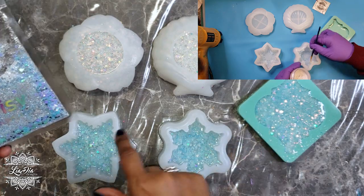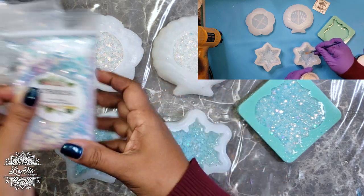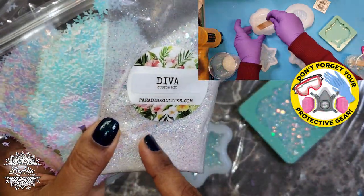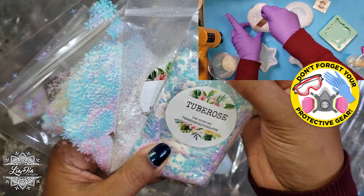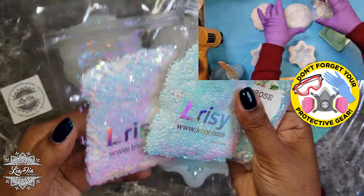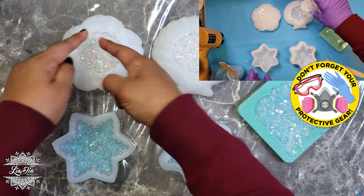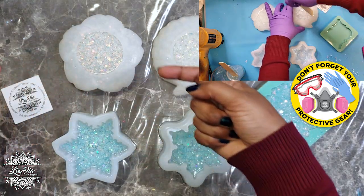I just poured a Larissi mix — it has hearts and stars and fine glitters with a blue tint — and all three snowflake molds had the same glitter mix. For the flower and the shell, I mixed four different glitters: a couple from Paradise Glitter including a fine glitter called Diva, plus a super chunky iridescent one, and two from Larissi — one with little stars and one with snowflakes. I mixed those four together and poured them in.